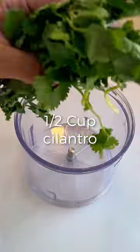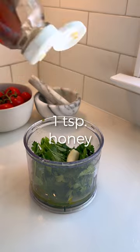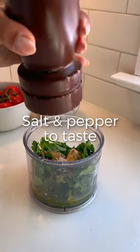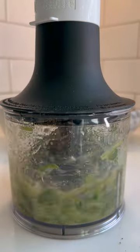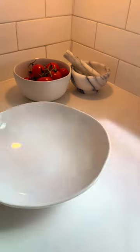Next, this dressing takes the dish to the next level. It's an herbaceous mixture of cilantro and lime, olive oil for some healthy fat, garlic, plus a touch of honey. It seriously brings so much freshness to the dish — just throw it into a blender or food processor.